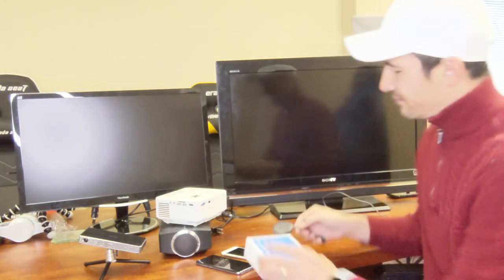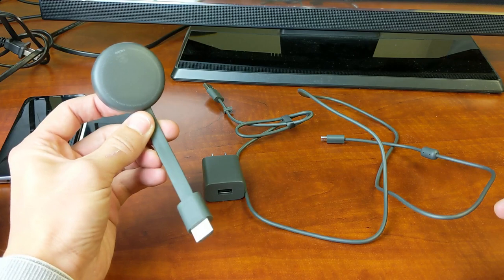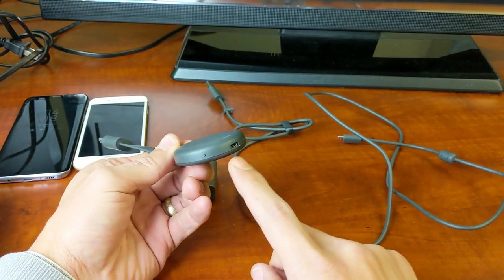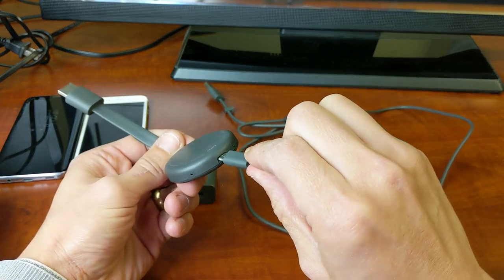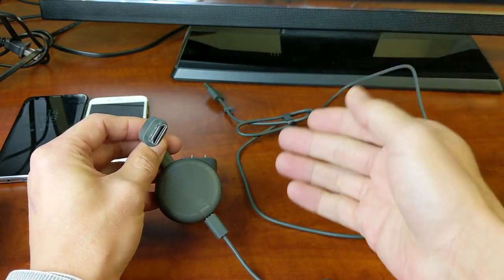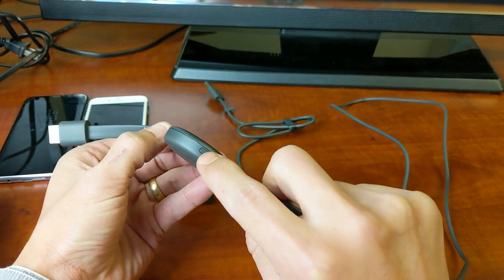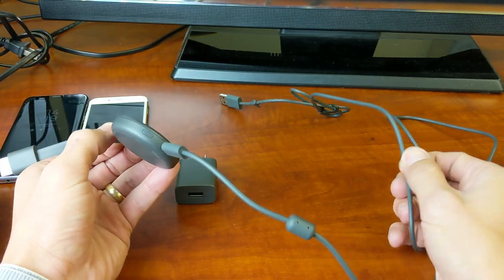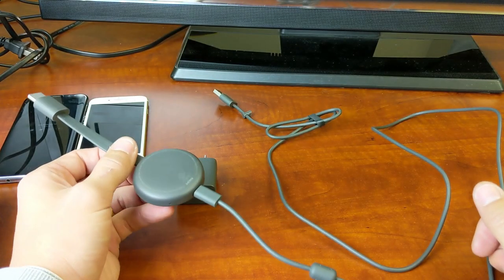Starting off, here is the Google Chromecast third generation box. Right out of the box you get the Chromecast itself, a wall adapter, and a charging cable. Plug the charging cable into the Chromecast via micro USB, and the other side is the HDMI port that connects to your TV or monitor. There's one button on the Chromecast — a reset button. To factory reset, plug it in, hold the button for 10 seconds, and after about one minute it resets as if brand new.